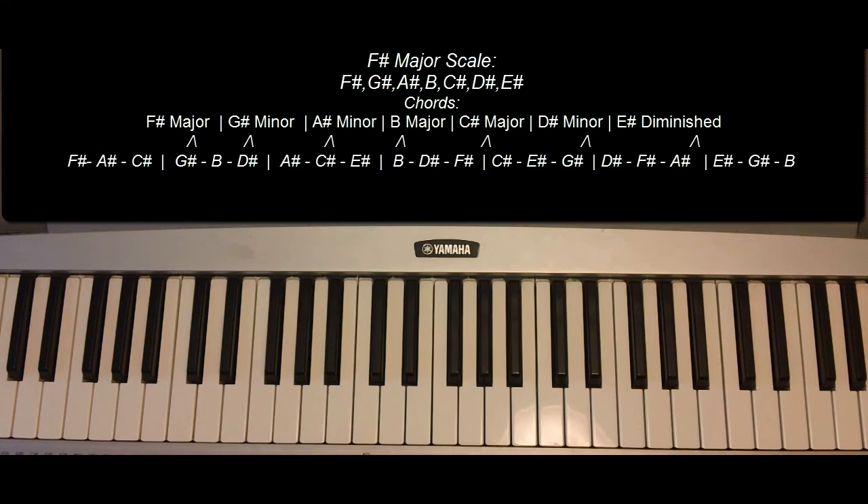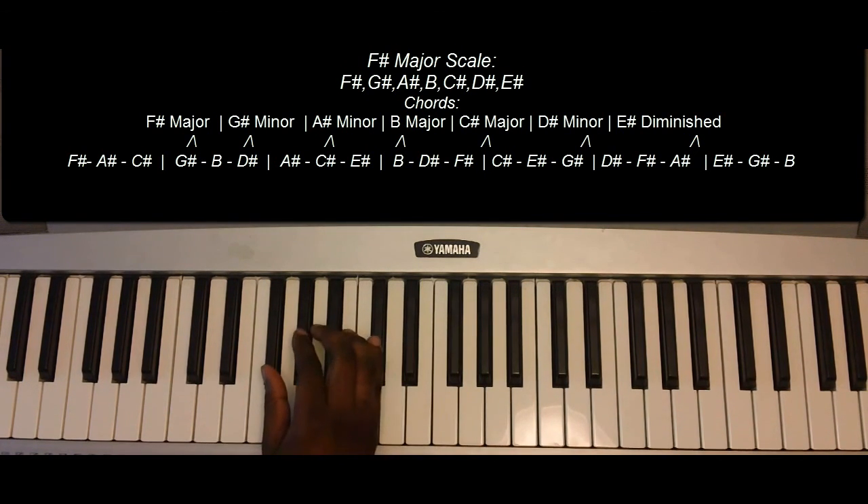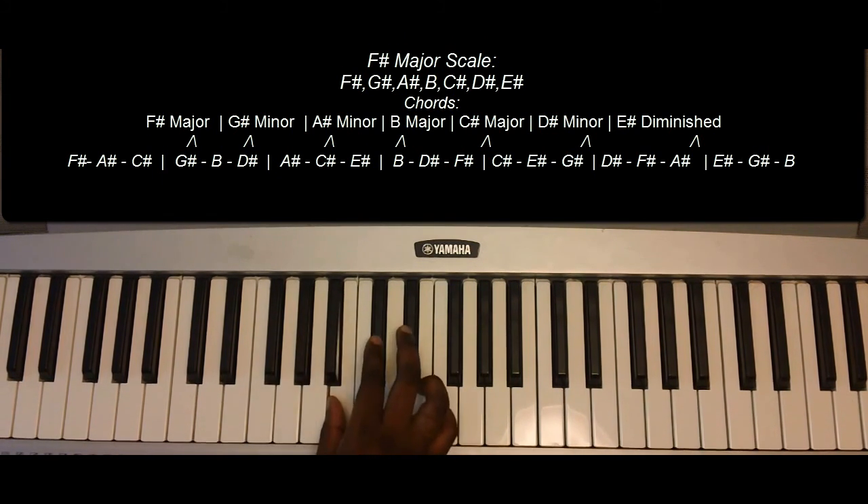The key of F-sharp major is as follows — we'll play the notes first and then break it down. F-sharp, G-sharp, A-sharp, B, C-sharp, D-sharp, E-sharp, and F-sharp.